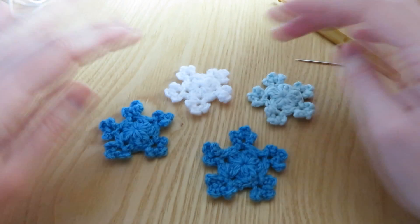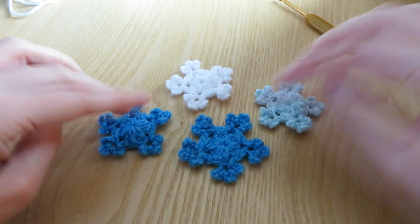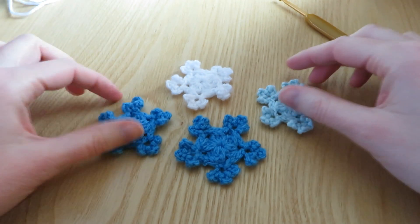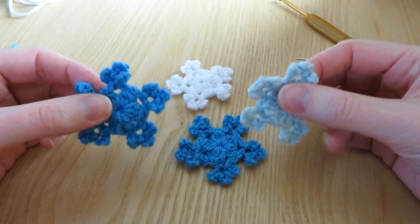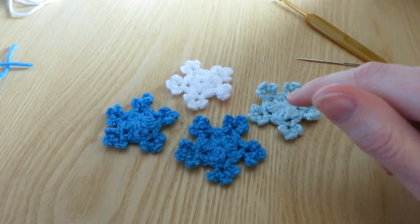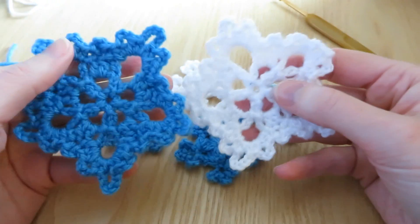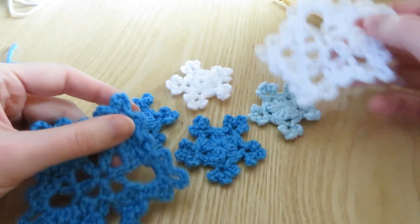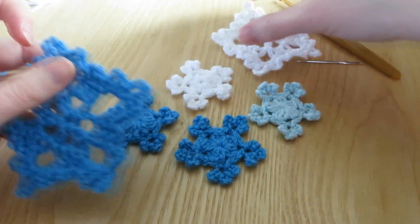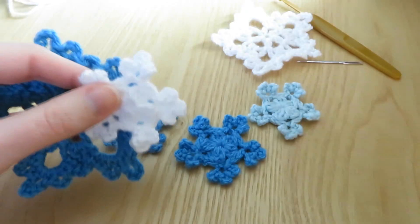You can use any yarn that you like - some sparkly yarn, different shades of blue, and white and green, whatever you fancy. I hope you enjoyed that little quick tutorial, I hope you managed to follow along. I've also got another snowflake design which I hope to share soon as well - this larger snowflake. You could actually make the larger one and the smaller one in between into bunting, which would look really lovely.